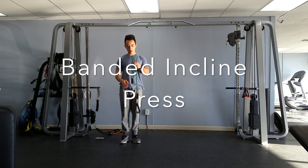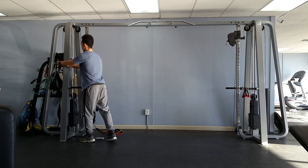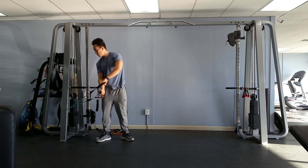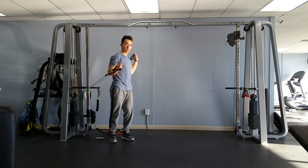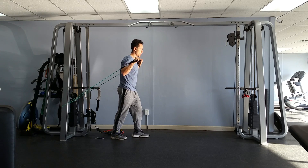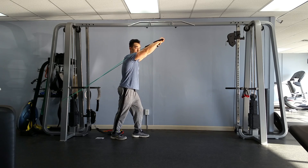Banded incline press — this is similar to the chest press. So in order to make an incline, we're going to lower where the band is being held. If you have a problem and it goes up a little too high, we want it at an incline just like this. That way when we press, instead of pressing forward, we're pressing upwards.